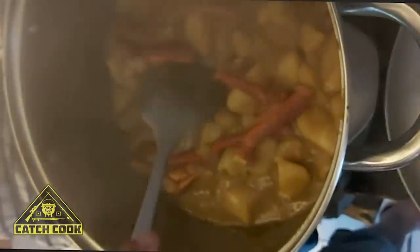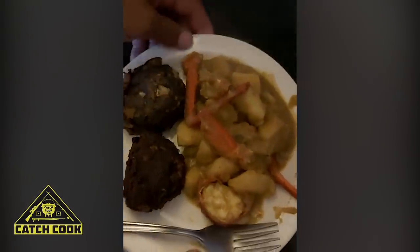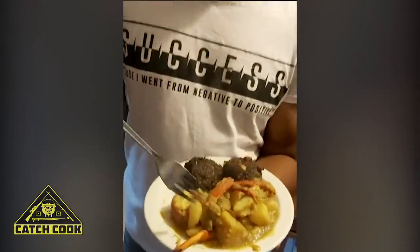Finally, I'm starving — the whole day for this video. So we're going to add the crayfish curry. Done. Can't wait to enjoy this. Mmm. Amazing.